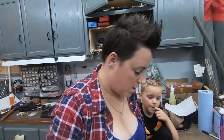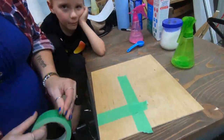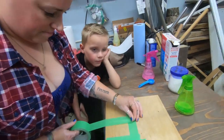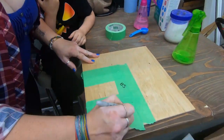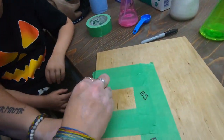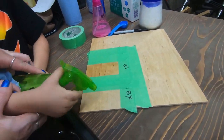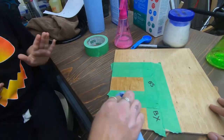Now we're going to tape up our board, let it dry, and then we'll get it into the laser.